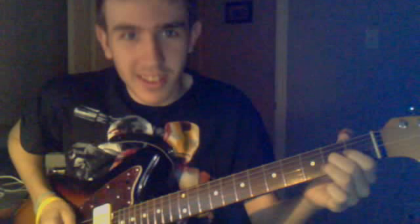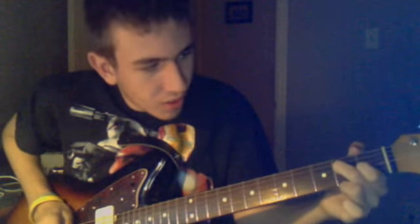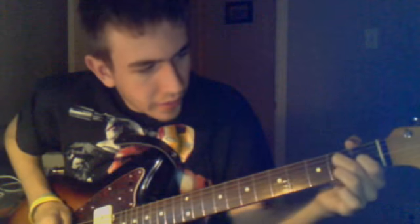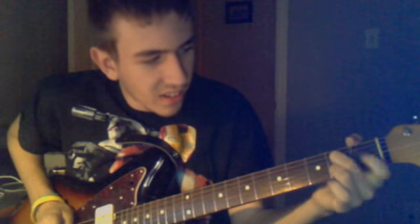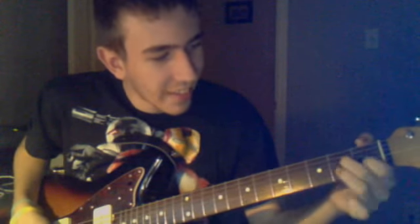And then the solo — it's an easy solo. Put your middle finger on the fourth string, second fret, first finger on the third string, first fret. Just like that — it's like an E minor just without one string.